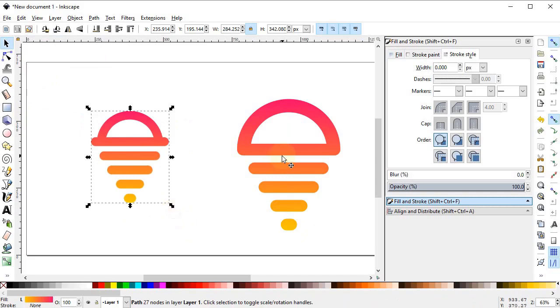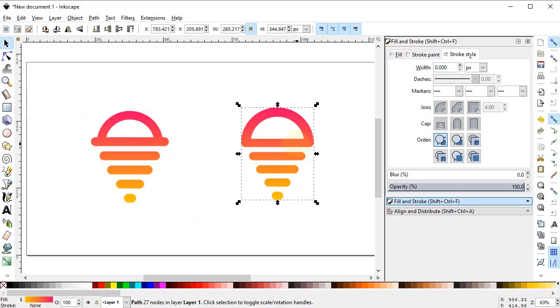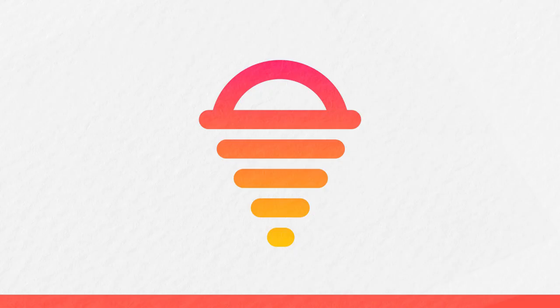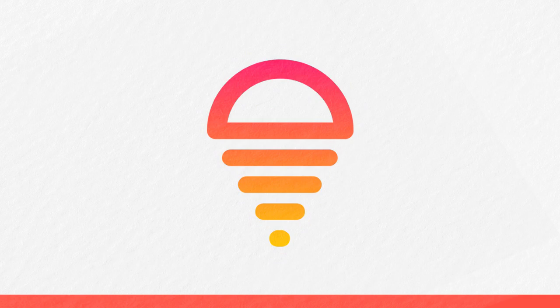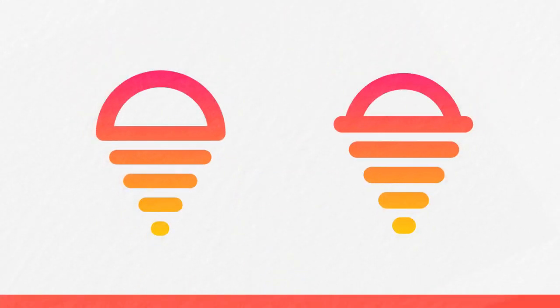Now we have two different versions of the logo. Please tell me in the comment section which one you like the best, and also suggest how this design can be improved. If you think this video helped you in some way, please like and subscribe to the channel. Thanks for watching and have a nice day.